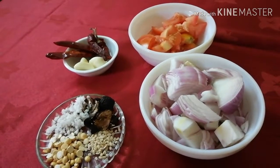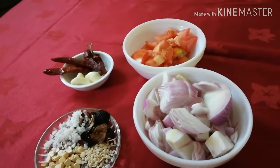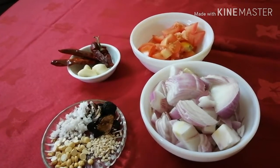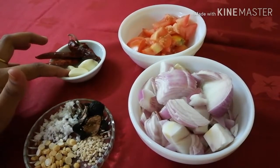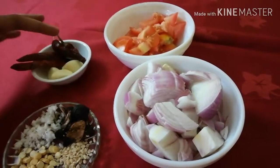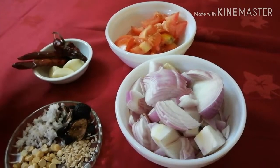If you want to grind the tamarind and taste it, you can use it for a taste. I have two dry red chilis from Kashmir and two chips — that will balance and add a bit of color and a little spice.